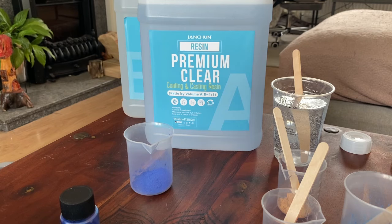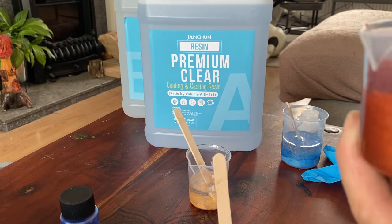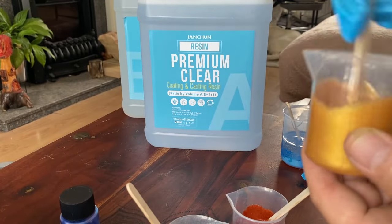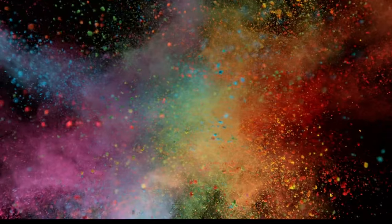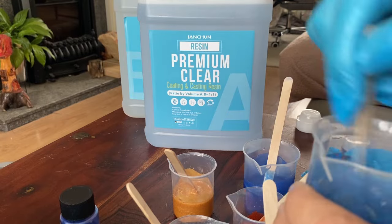That's now all mixed up. Just mixing up the colours now. A bit of advice here: put the mica powder in before the resin, and it will stop that icing sugar effect of clouds of mica powder going everywhere. Make sure you mix them all thoroughly. I wanted to mix everything, take it all to the workshop, and then it's ready for me to pour.